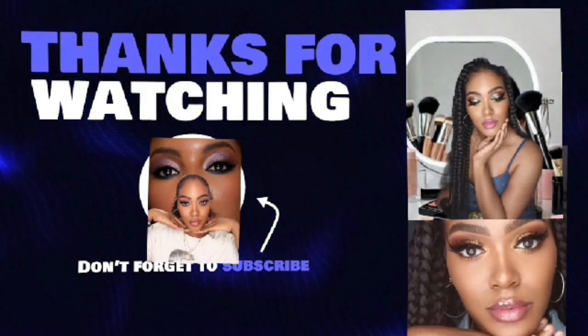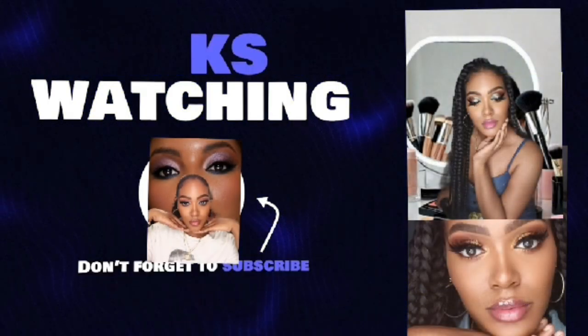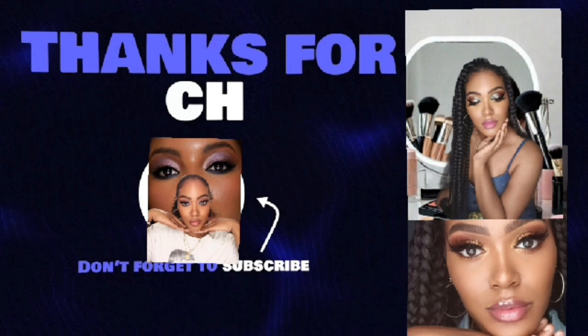This is the finished look of recreating the Jennifer Hudson makeup look. I hope you guys did enjoy — it was very easy. Don't forget to like, share, and subscribe. If you guys want to see more celebrity makeup looks, please get this up to 100 views, and turn those notifications on. I'll see you guys later. Bye.